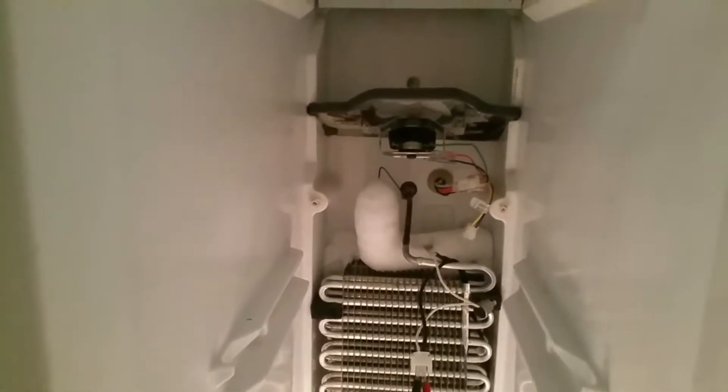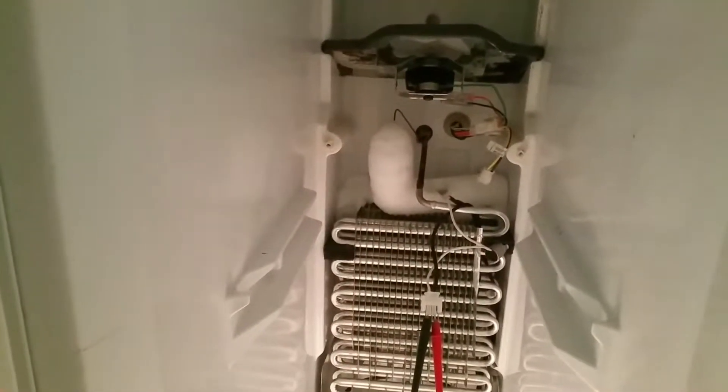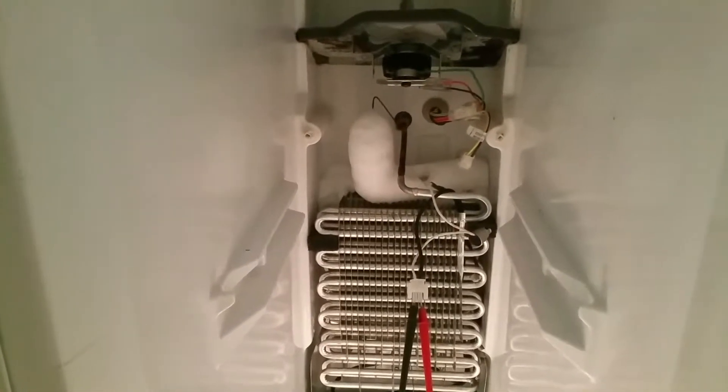My freezer isn't getting cool on the evaporator — it's only cooling at the top. So I'm going to check the bi-metal valve to see if the defrost is working.